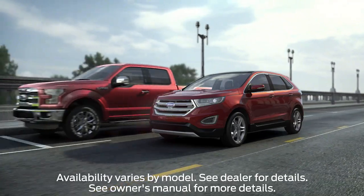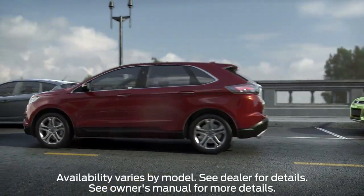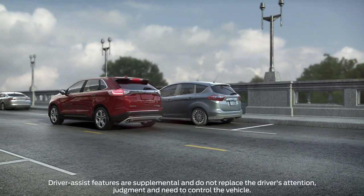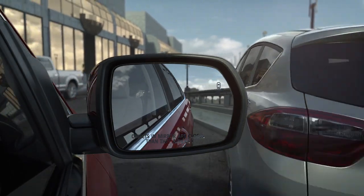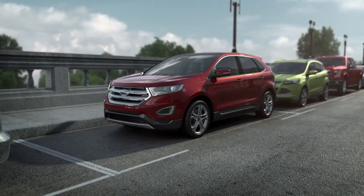You might be interested to know that your car can help you parallel park and get you into and out of a tight parallel parking spot. In fact, thanks to available enhanced Active Park Assist with side sensing system and distance control, it can also let you know if there are any objects in front of, behind, or next to your vehicle. Let me show you how it works.